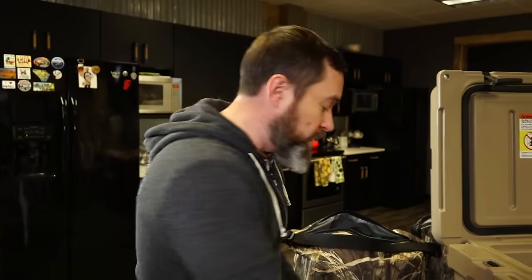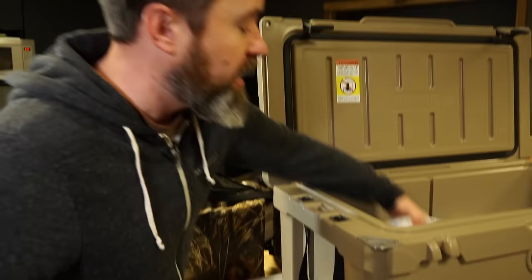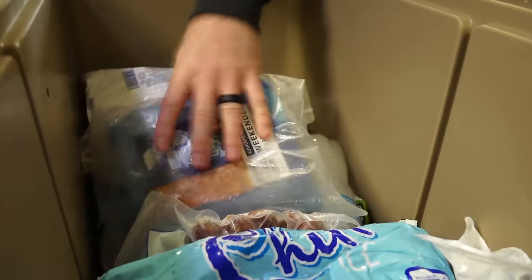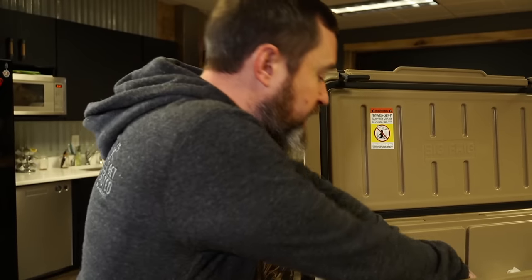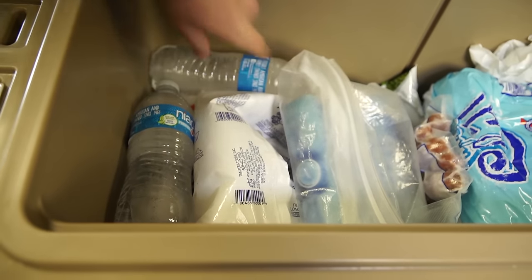Number four: immediately on top of the frozen food and frozen water bottles goes your primary ice. Remember that bigger chunks of ice are going to last a lot longer in the cooler, and as you're doing this you can still take the time to put in frozen water bottles to fill in any loose space you have.